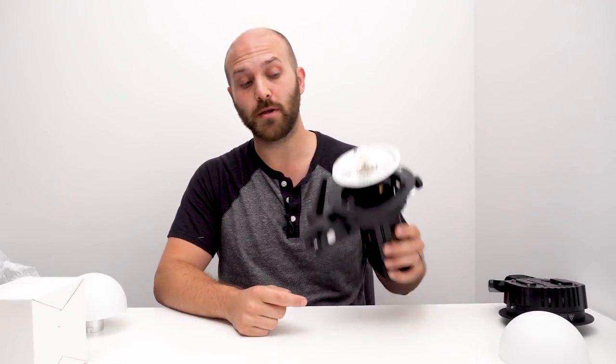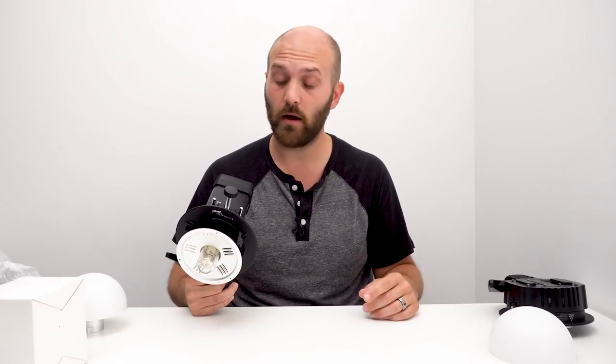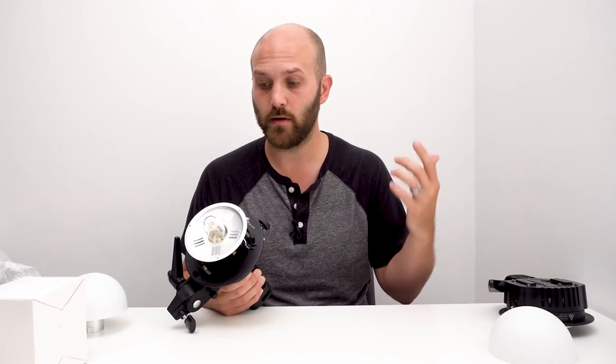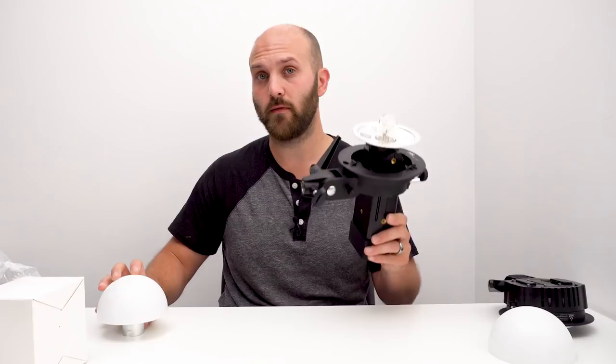That's really all there is for this video. I just wanted to share this because it kind of brings a single AD200 up to the power level I need when using it outdoors and balancing with bright conditions. Thank you to Ian, and whoever it was in the comments who mentioned being able to take this apart — thank you for sharing that detail. This is just another minor thing that can really elevate the usability of this light, help you use less battery power, recycle a little bit faster — all great benefits. And this modifier when I bought it was only about twelve dollars, so it's a really cheap and effective way to increase the power of your Godox AD200.